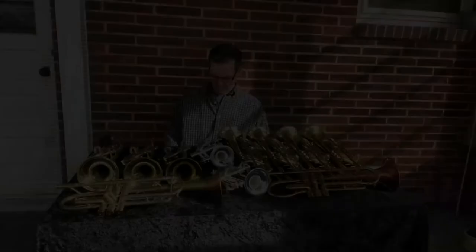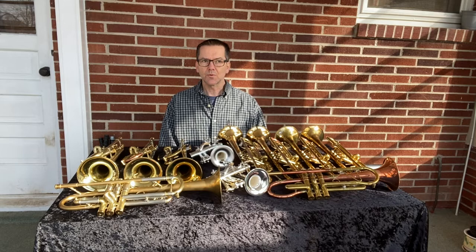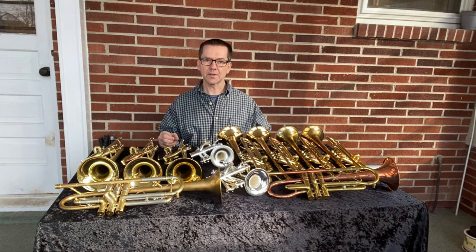Thank you. Stay well. I'm trying to keep these short — just little short representations of what the instruments sound like. Obviously I don't play professionally; I did go to school at one time to do that, but that was a long time ago. So this is just a small sampling of what's actually in stock. I have more B-flats in the shop that are underway currently. Thank you, stay well.